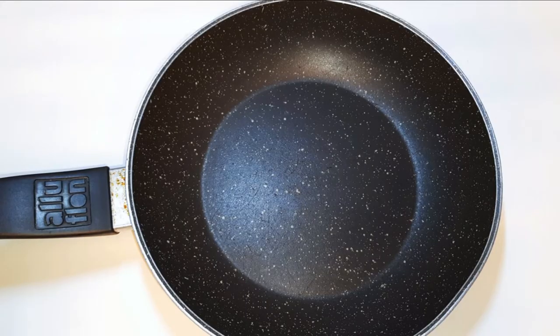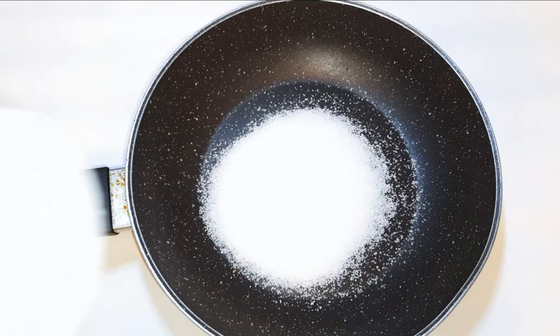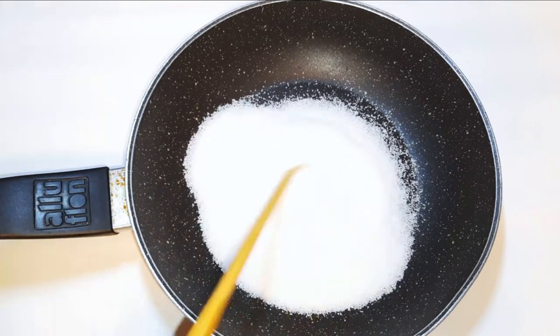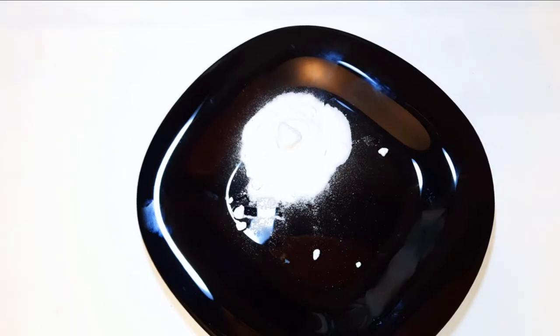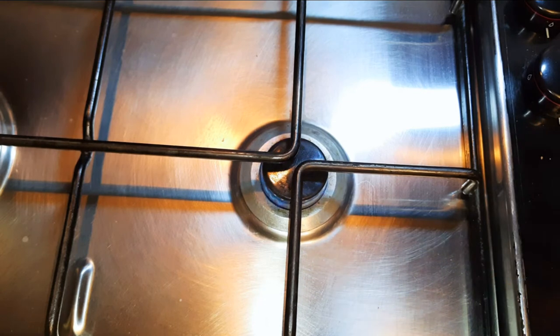First, I'll get a non-stick pan and I'll come in with about 4 tablespoons of white sugar. I'll get a greaseproof paper and put it on my countertop — this is where I'll put the candy afterwards. I'm also going to be needing a pinch of baking soda. Now I'll put on my lowest flame. Don't forget, we're doing this on the lowest flame possible.